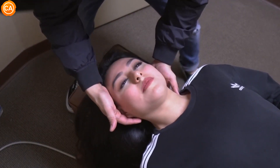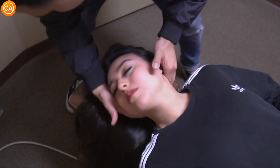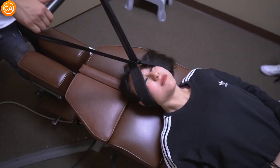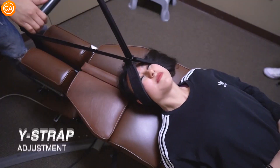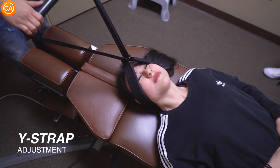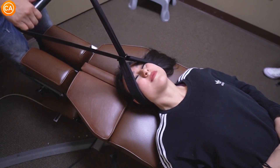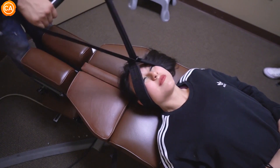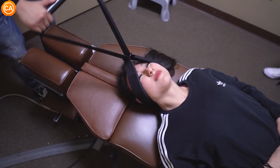I'll let you breathe for a minute. All right? Let's do that one more time. Turn, tilt your chin higher. So just relax everything. Let your shoulders just relax. Put your hands up to your chest a little bit higher.